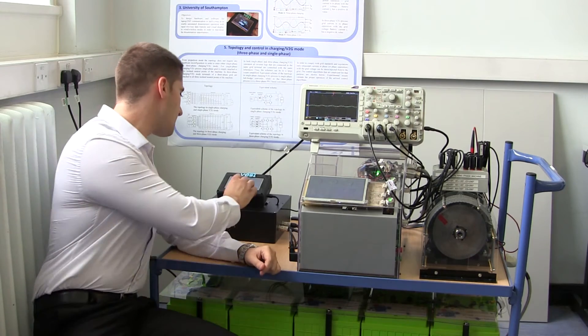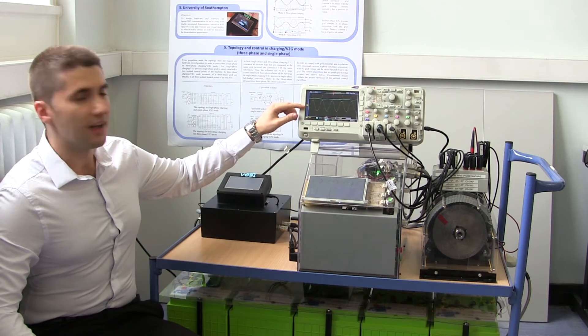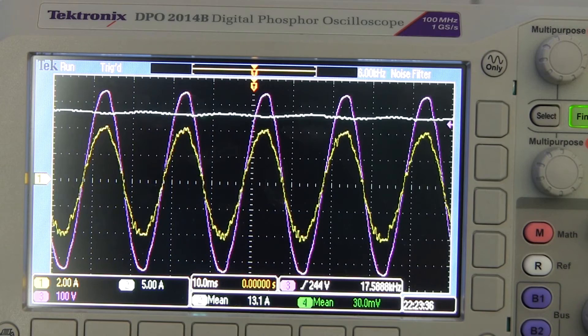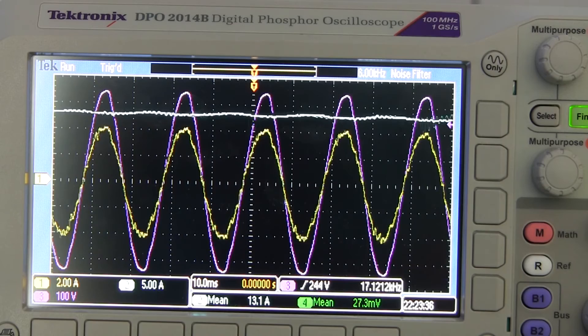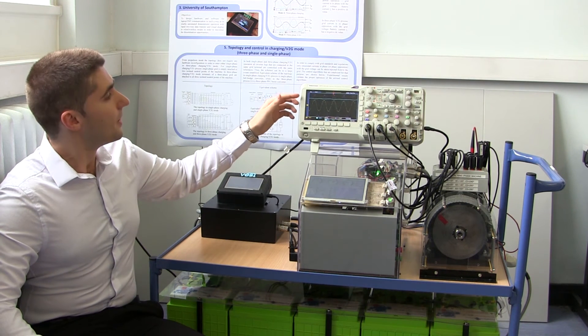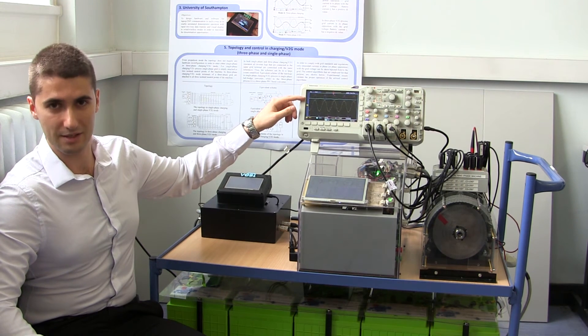In order to initiate battery charging mode, the reference for charging power has to be put to a positive value. It can be seen that grid phase A current, represented by the yellow trace, is sinusoidal and in phase with phase A grid voltage, represented by the purple trace. So unity power factor is achieved. The battery charging current, represented by the blue trace, has a positive value.